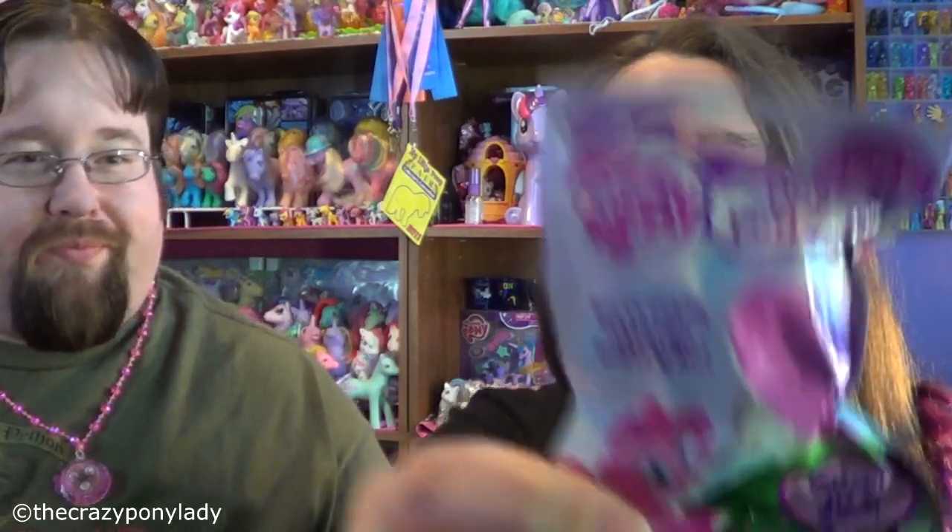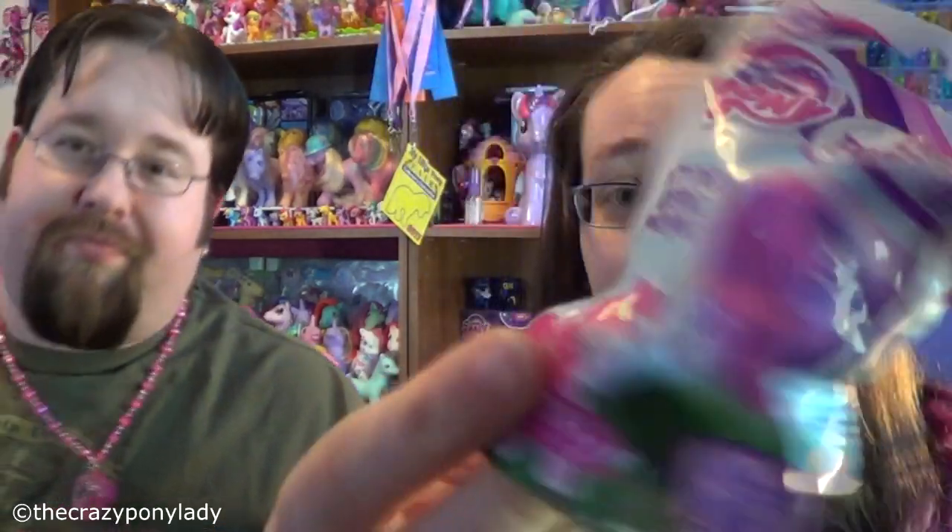The other thing we have to open is we each have one of those light-up rings. I couldn't just get the necklace and not get something else that lights up. So we each have a bag we're going to open. These, as well, you can pick up at Walmart for $1.98, and they have one of each of the main six. I have, like, a ton of Applejack and a ton of Pinkie Pie — I just need Twilight and Rainbow.